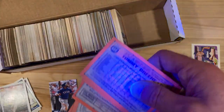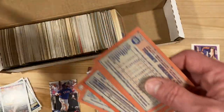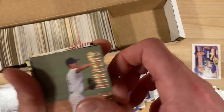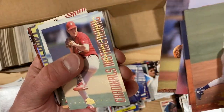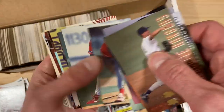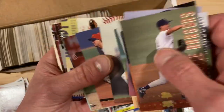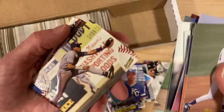Now these are all — just take a quick peek here — these are glowbacks. You can see the iridescence there. Some more of these minor league cards.